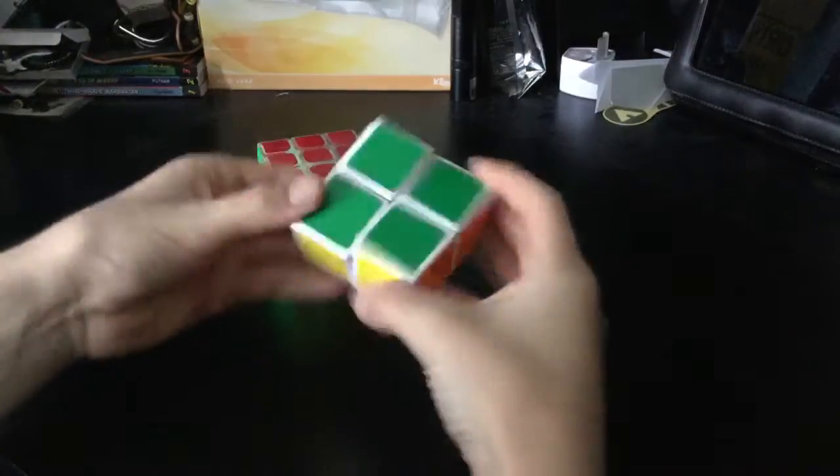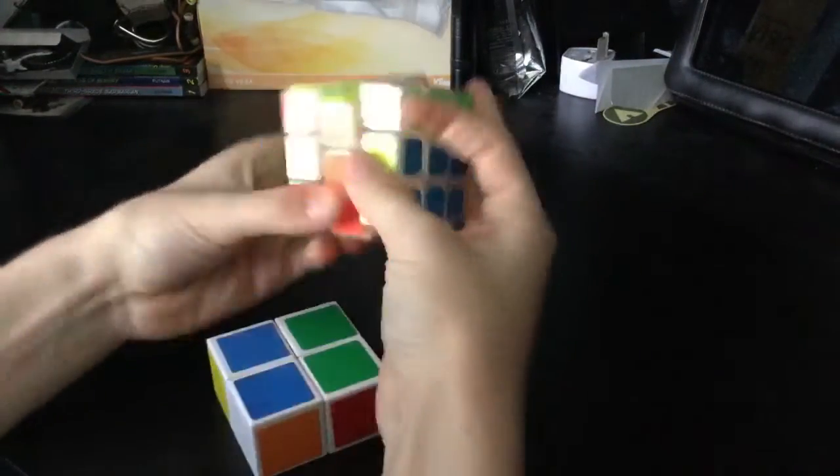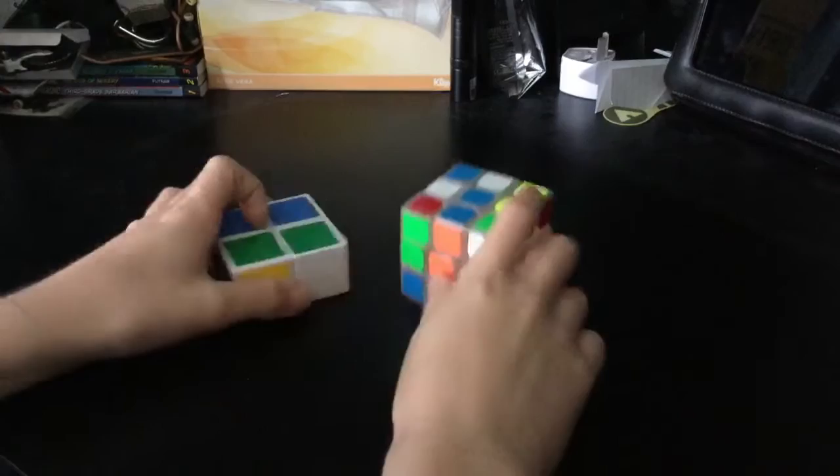Just wanted to say thank you to Felix and yeah, we'll get into my solves on my little relay. So let's scramble these. Okay, so that is scrambled and now let's solve them.